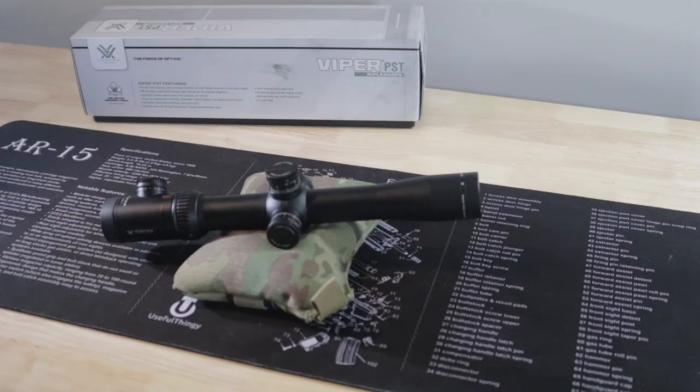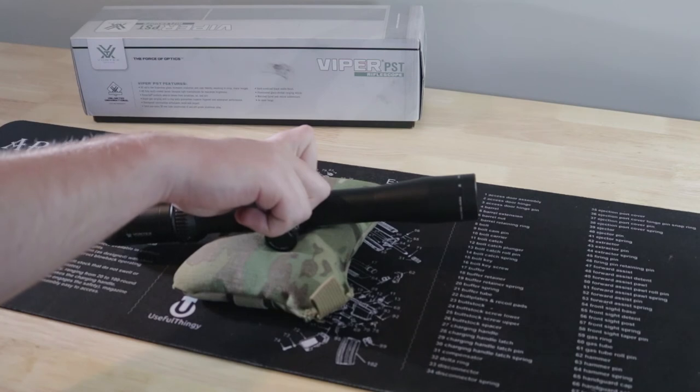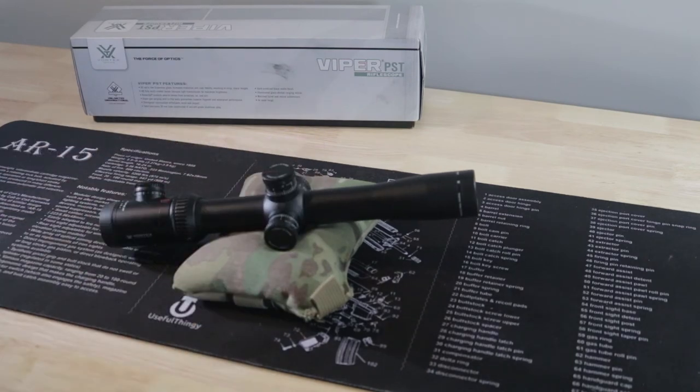Additionally, typically the lower the magnification of a scope, the more elevation adjustments you're going to get. That's why I went with the 4-16 over the 6-24, and it's also in play with the Vortex models. This one has 25 mils of elevation adjustment, while the 6-24 has 19 mils. You might not need all that elevation on a centerfire rifle, but if you're trying to stretch out a 10/22 or .22 in general, you'll be looking for those extra 6 mils pretty quickly.